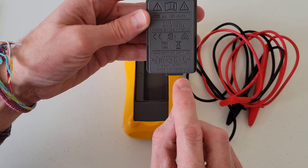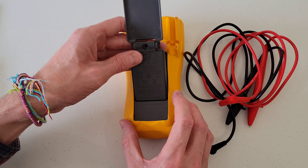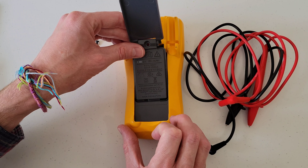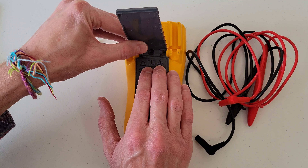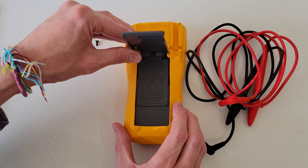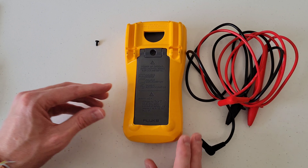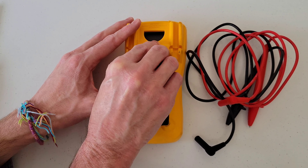On this part here, there's a part that sticks out, and you just want to make sure that that goes in first like this — you can see how that just seats in there. Then we can push the nine volt battery holder into place like so, and then we can gently push the stand back into place. Then we're going to go ahead and reinstall the Phillips screw.